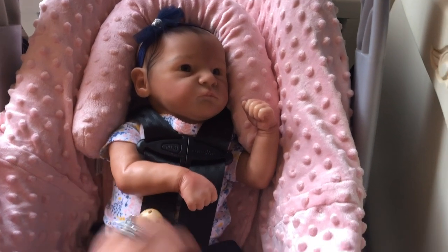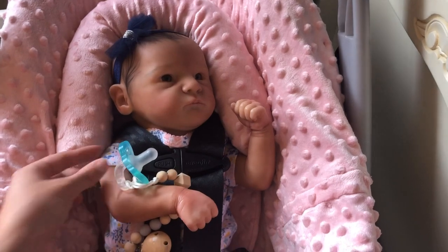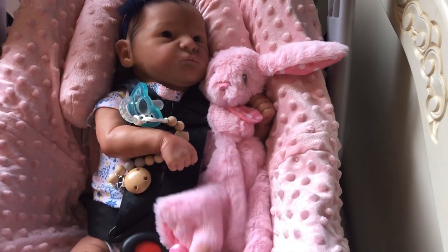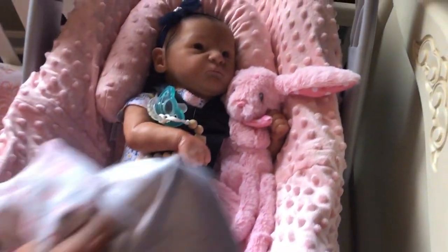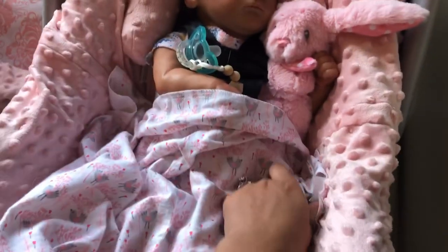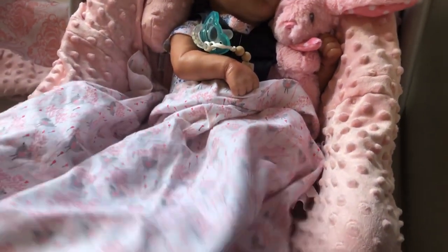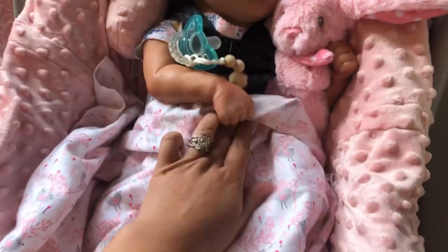I'll go ahead and clip that and maybe place her binky under her arm — put it nearby her like that so it looks like maybe she spit it out. So also what we're gonna do is give her a little stuffed animal to hold on to, because usually babies have a little stuffed friend to hold on to, look at, and snuggle. And then even though it is pretty hot where I live, I'm still gonna give her a blanket. It gives more of that illusion that she's real, so you can't see that her legs aren't kicking. I'll fold it up kind of loosely so you don't know where those legs are for certain, and then tuck it under.